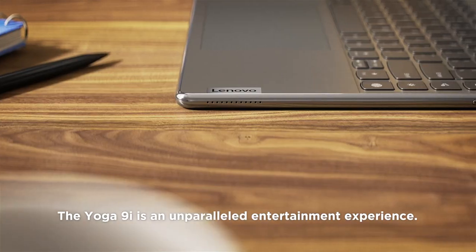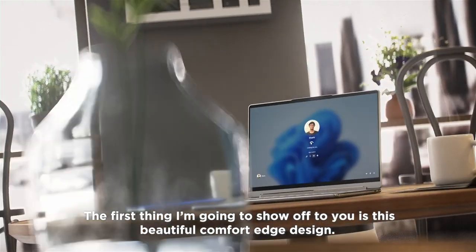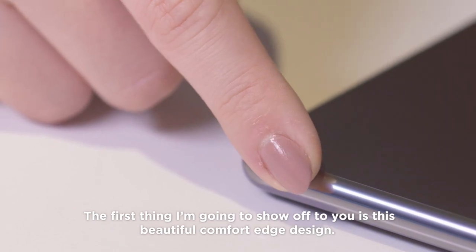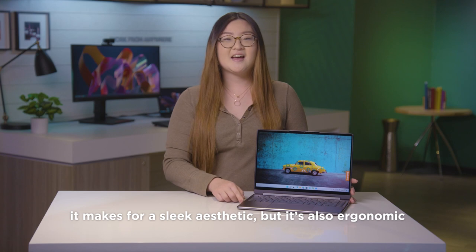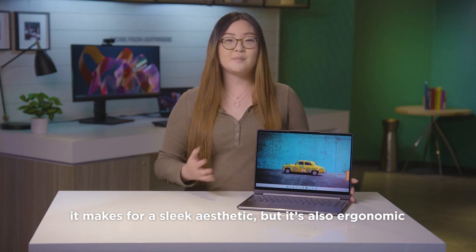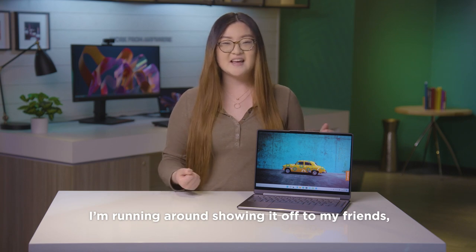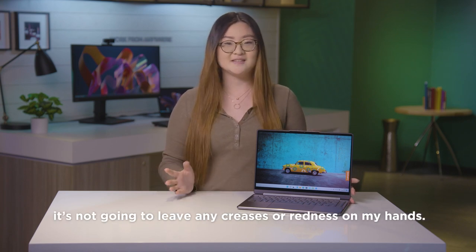The Yoga 9i is an unparalleled entertainment experience. The first thing I'm going to show off to you is this beautiful comfort edge design. Look at those curves. It makes for a sleek aesthetic, but it's also ergonomic and comfortable to hold. So no matter how much I'm running around showing it off to my friends, it's not going to leave any creases or redness in my hands.